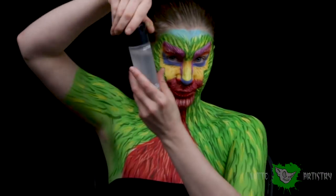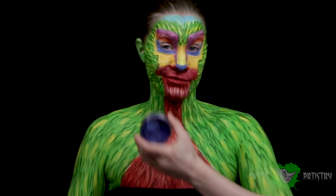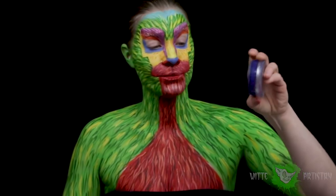Periodically, as I go throughout a body paint whenever I'm moving a lot, I like to spray it with MAC Fix Plus. This just prevents cracking and it smells good and feels nice.